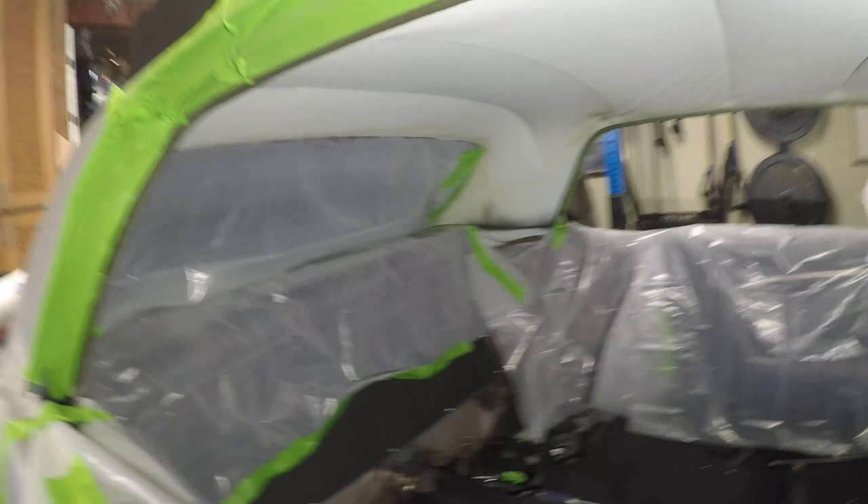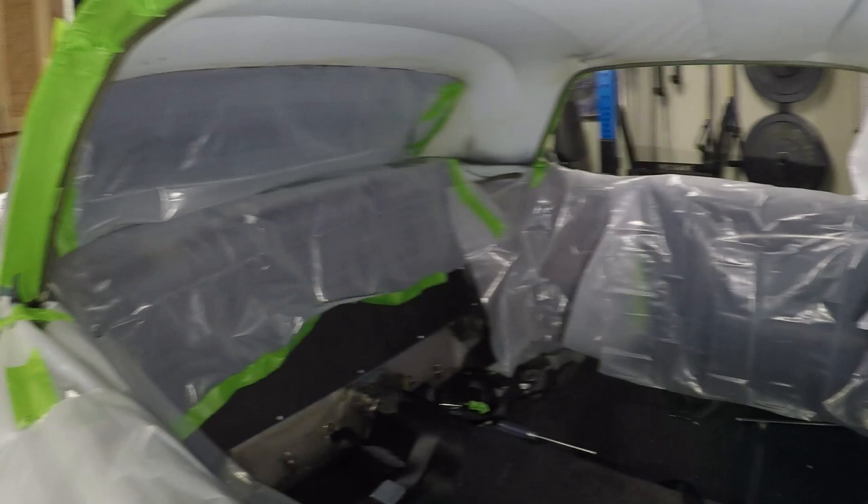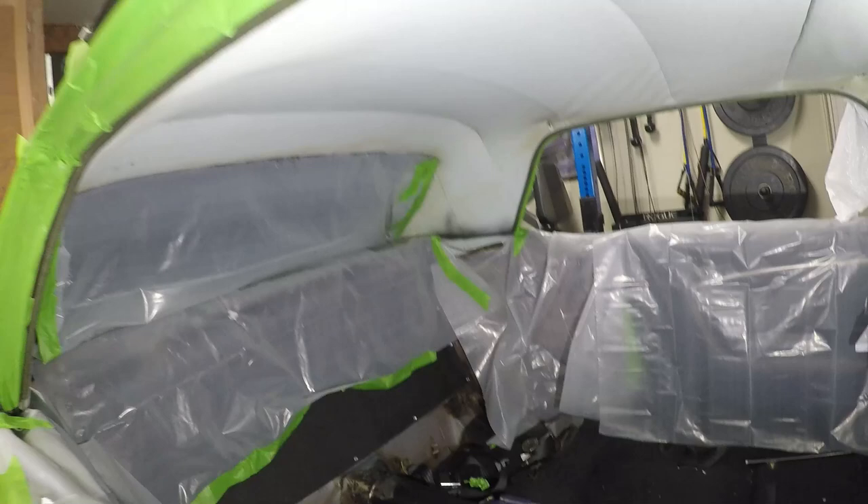Now that we have pretty much all the interior of the Mustang taped off and masked up and the seats out, we're going to go ahead and start painting the headliner. We're going to start from the back, work our way forward, and go from there.